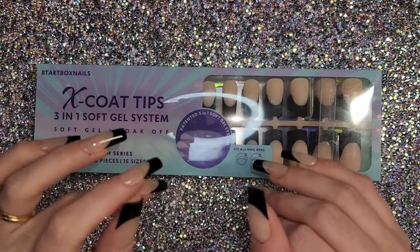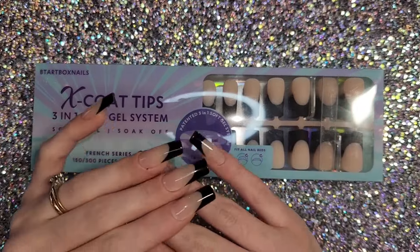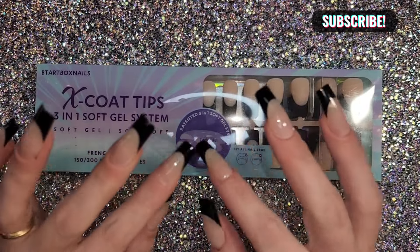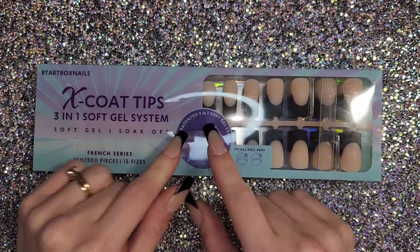Hey guys, welcome back — and welcome if you're new! My name is Haley and all we do here is DIY content, so if you're into that definitely consider subscribing. Today I want to give you my thoughts on these viral BTR Box X Coat Tips.